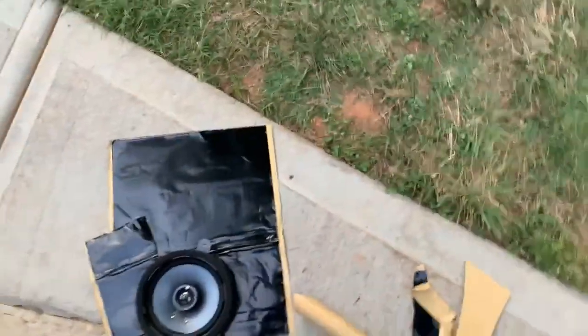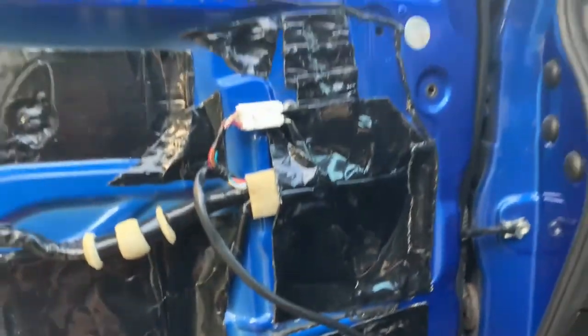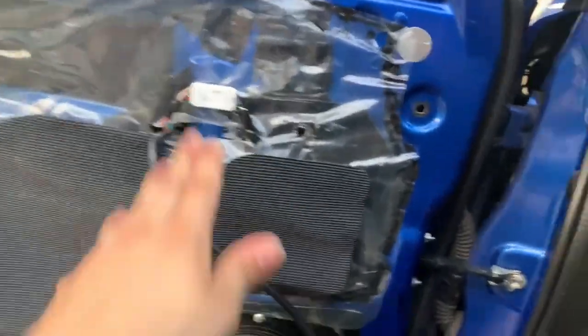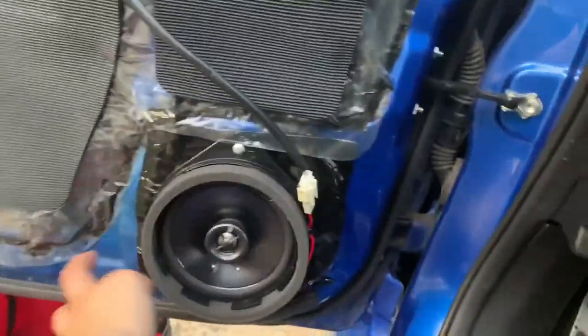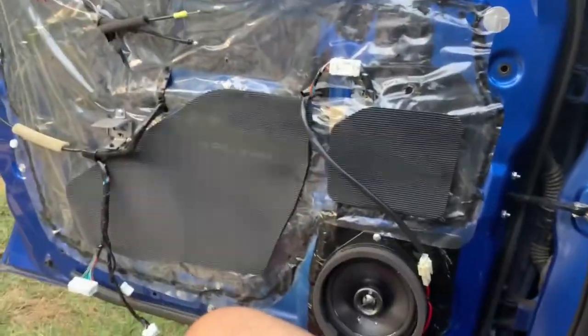Going to do the exact same thing on the other side — sound deaden, secure the speaker in place, plug it in, then put everything back. Look at that speaker — that is a beautiful speaker, a lot better than the three-ways that were in here. I just wanted to show you what it's going to look like before I put the door panel back on — everything is sound deadened and the speaker is plugged up. We put the water sealant plastic cover back on, everything that was removed is back in place.